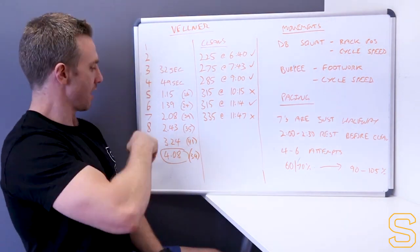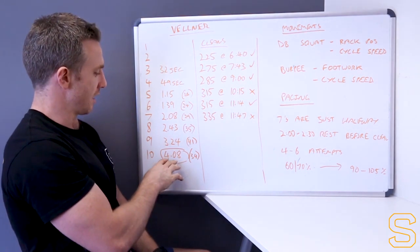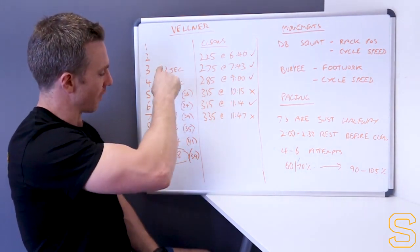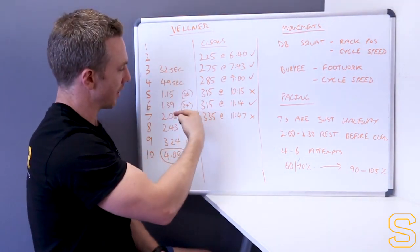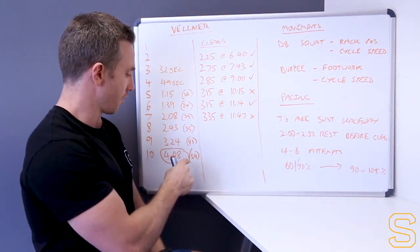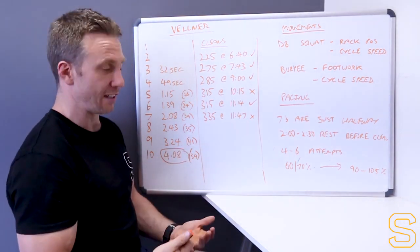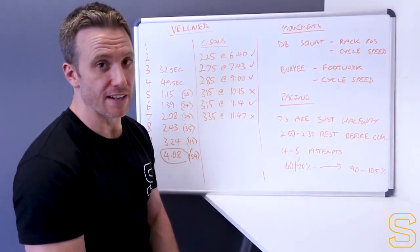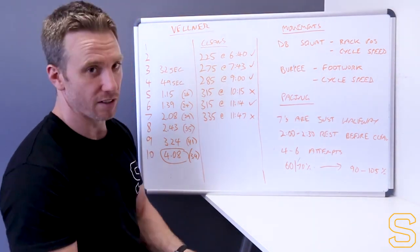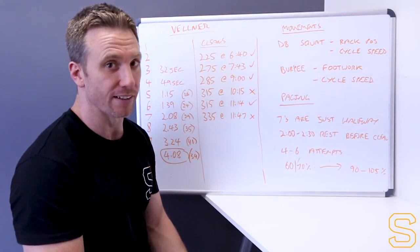Going through it, he got 4:08 as a total time for part one. Looking at how long each round took - as you'd expect, each round took a little bit longer as he went through because of more reps. However, he was able to finish faster on his round of 10 than his round of 9, which shows he was able to put in a sprint at the end and had paced it in order to do that.